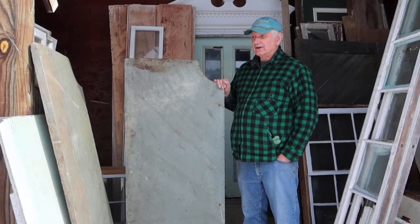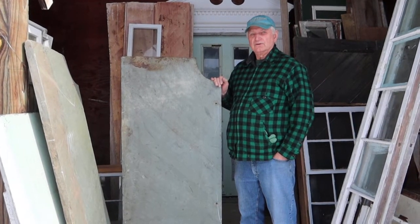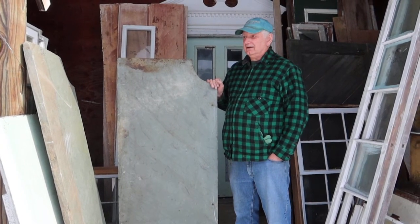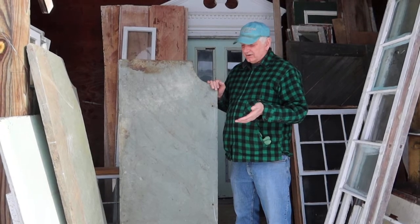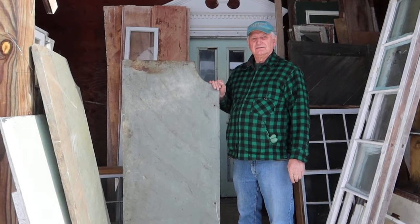It'd have a really good look for an island or a kitchen counter or just any counter. But I want to sell both pieces together because they do go together. So they'd be like $450 for the two pieces. Thank you.